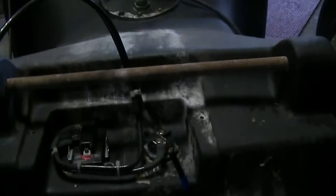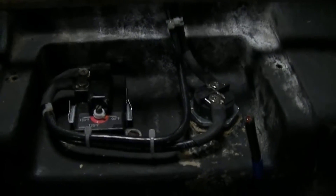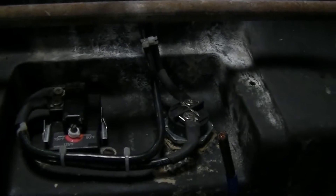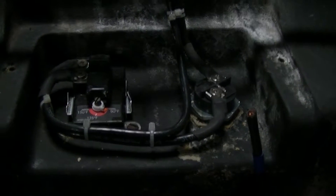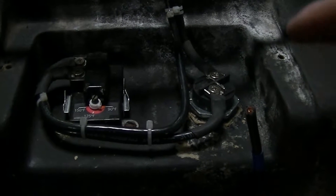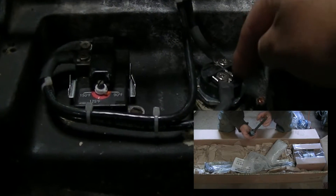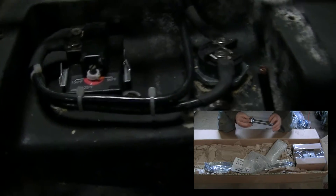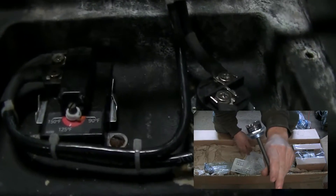I was going to put a smaller wattage one in, like 1,000 watt or an 800 watt water heater element, but they're so hard to find. I figured I have the solar and wind system with the batteries, I might as well make use of that. So I ordered from Thermodyne — Bob sent me a DC water heater element, which I showed in a previous video. This is a 600 watt, 12 volt water heater element.